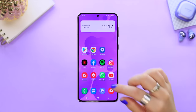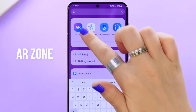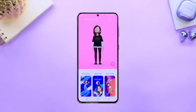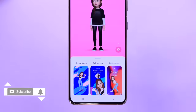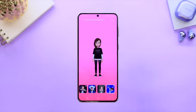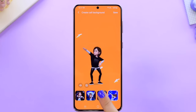This is such a fun feature — under the search section, type in AR Zone and select the AR Zone app. In there you can select AR Emoji Studio and create your own custom emoji. This is much the same as Apple's Memoji, except if you click on Call Screen you will see options at the bottom, and if you tap on one your emoji comes to life and starts doing an epic dance.